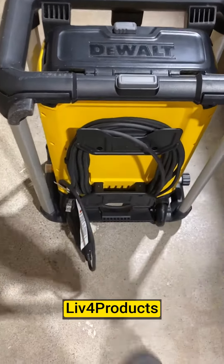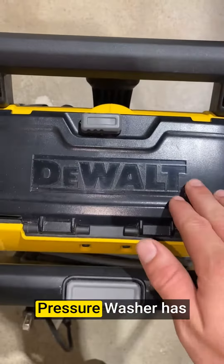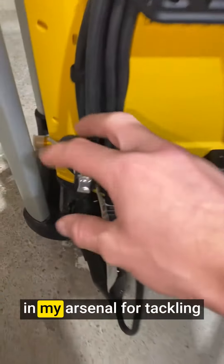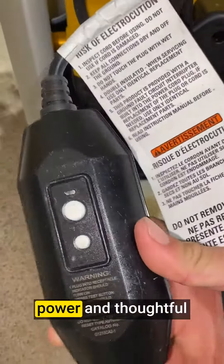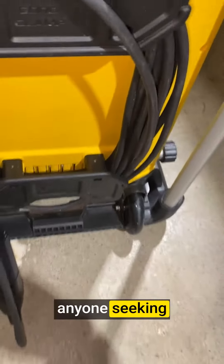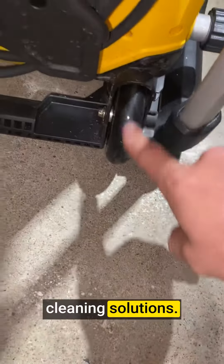Hey, it's Matt from Live4Products. The DEWALT Electric Pressure Washer has become an essential tool in my arsenal for tackling tough cleaning tasks. With its impressive power and thoughtful design, it's a game changer for anyone seeking efficient and effective cleaning solutions.